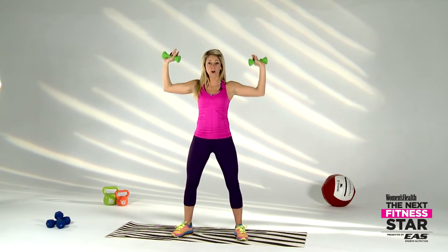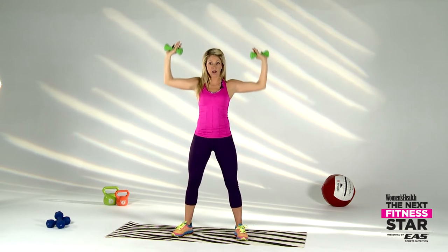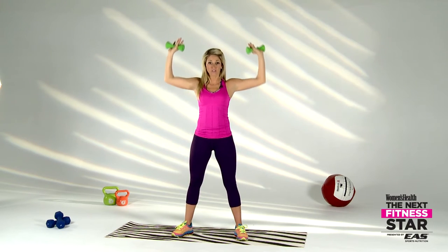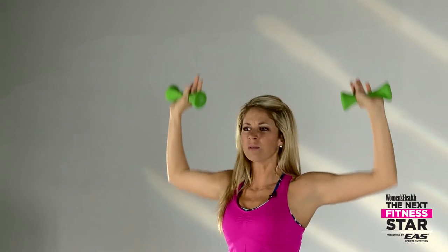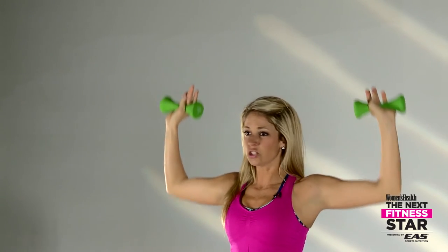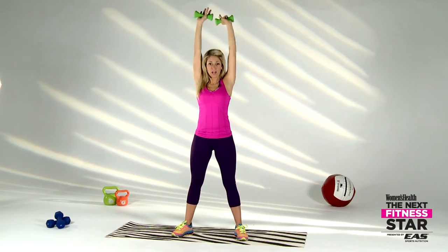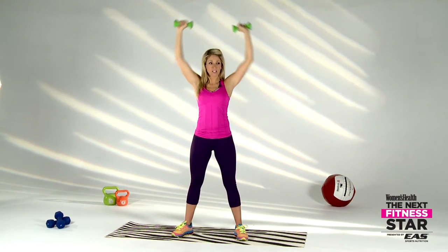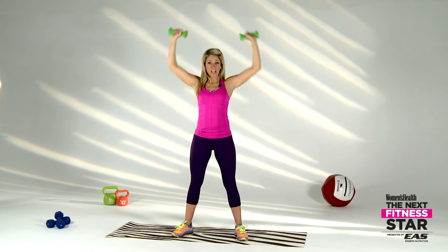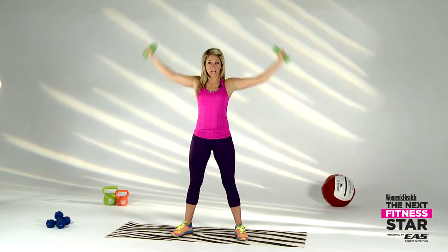That's a 90-degree elbow — we're just going to drive to the top with nice power, nice and controlled. You can be light on those knees, you don't need to stiff-leg it. Drive to the top, keep that core tight. All the way up, squeeze those weights to the top — remember to think about those beautiful shoulders for your bikini body this summer. Three, two, one.